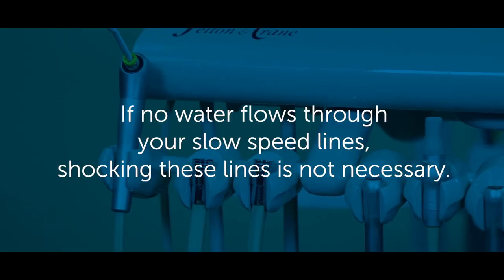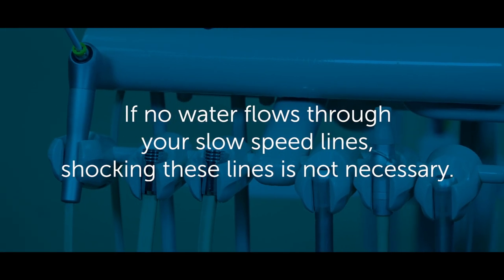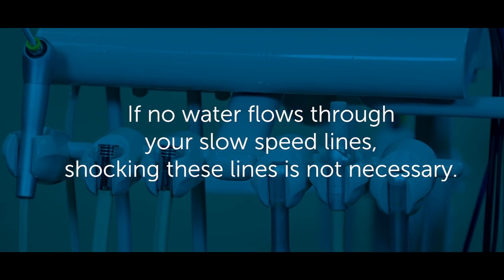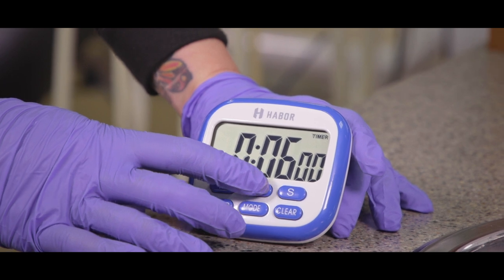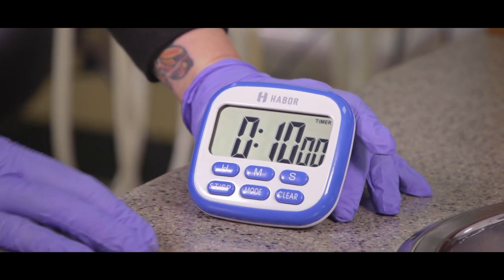If no water flows through your slow speed lines, shocking these lines is not necessary. Also, scalers tend to have longer lines, so run the scaler for at least one minute to ensure that the bleach has entered the line. You want to leave the bleach in your lines for only 10 minutes.